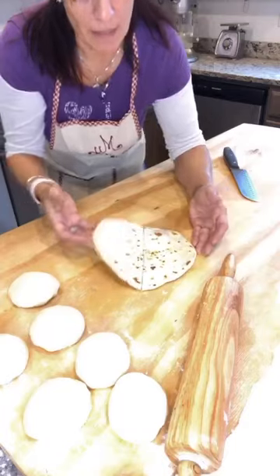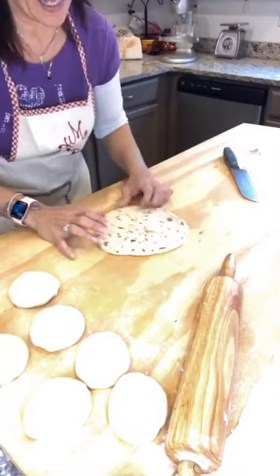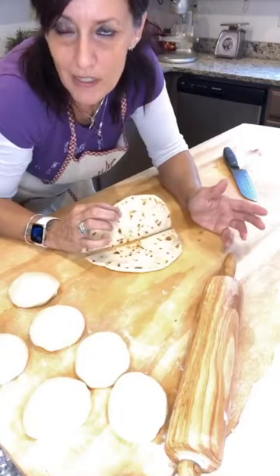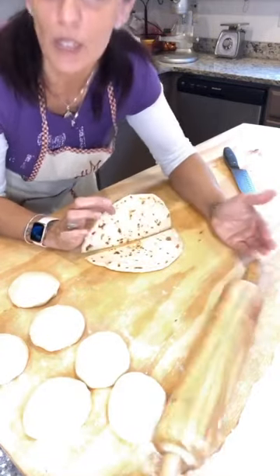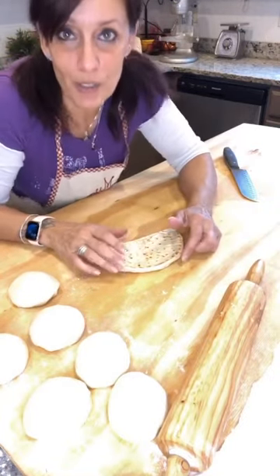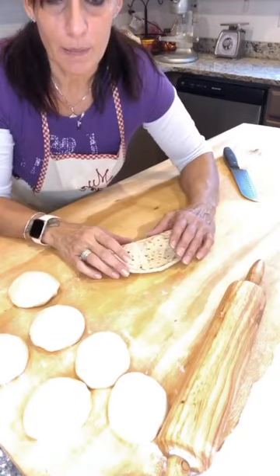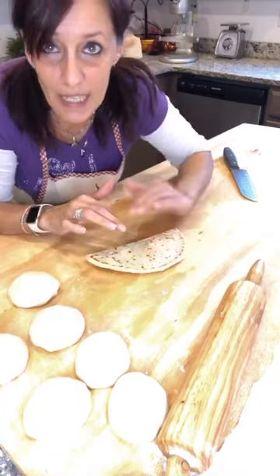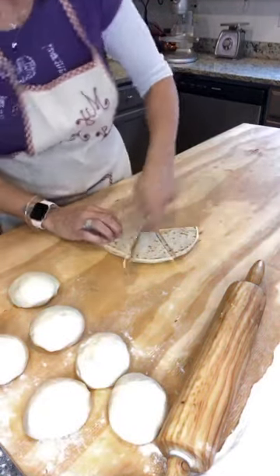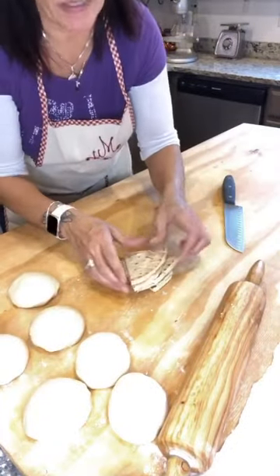Ecco, la piada è pronta. Solitamente si fa un taglio — il concetto è come quello del panino e dentro metti quello che ti pare: prosciutto crudo, salame e formaggio, salsiccia, rucola, prosciutto, pendolini, grana, eccetera. Io a casa la taglio in sei e poi la servo così — i bambini se ne prendono un pozzettino alla volta.